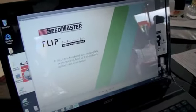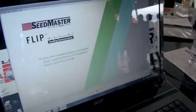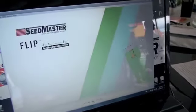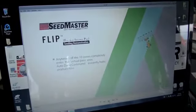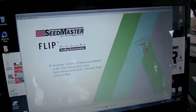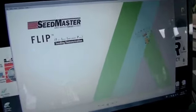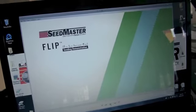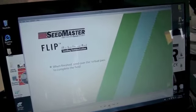As we finish that outside headland pass, we go into our AB lines and we see the AB lines as our field. It automatically halts product flow as it enters that no-apply or virtual pass area — even though we haven't seeded it yet. So what we've done is predicted a future overlap area and halted product the first time through that area.